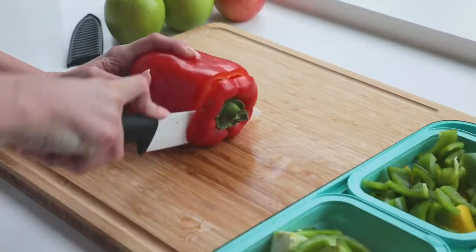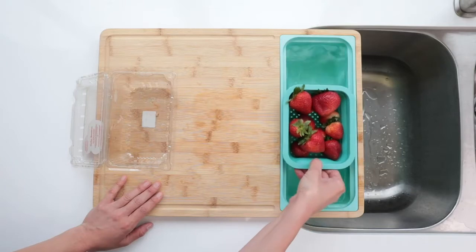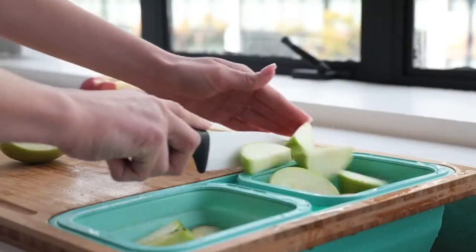It's simple: clean it, cut it, store it. The slot in the end holds the containers and strainers that help speed up your clean and prep.